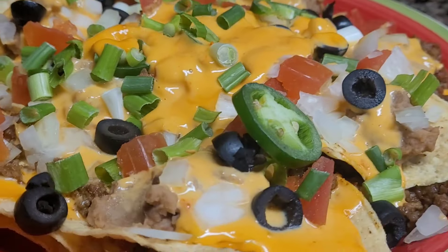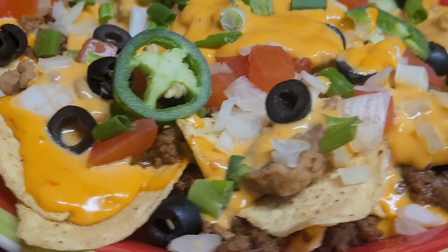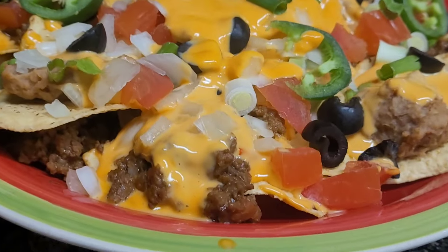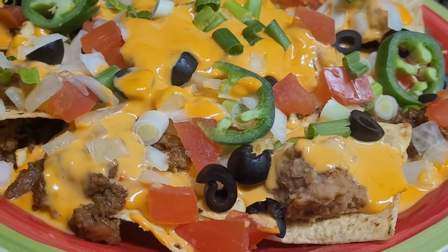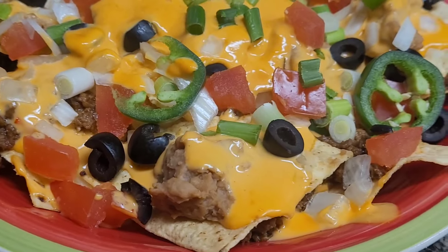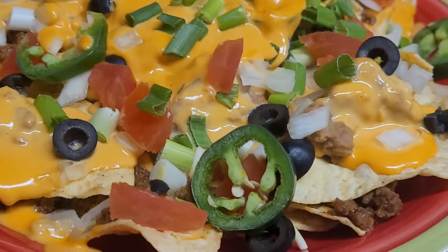If you're already subscribed to my cooking channel, I want to thank you so much — I really appreciate it. God bless. If you want to see the next video I post, make sure you keep your notification bell on and you will see the next upload. Have a blessed day and be safe — I'll see you guys in the next video.